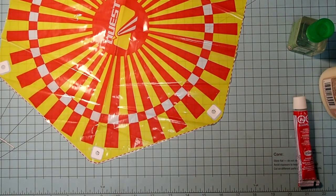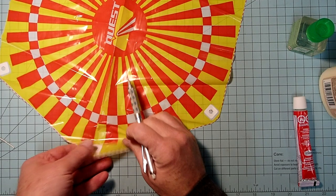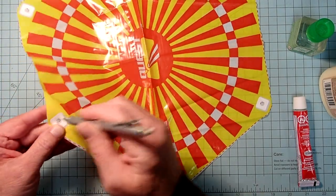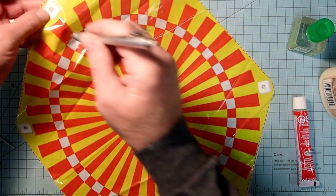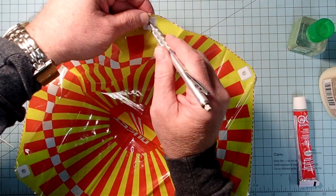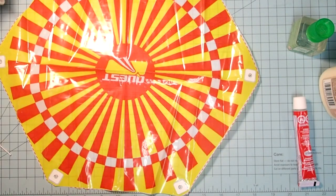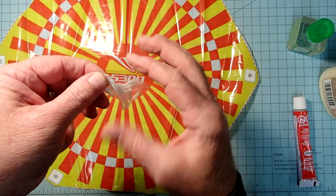Now once we've got those in place, take a pencil and poke the plastic through on each one. Then take the shroud line material and carefully untangle it.